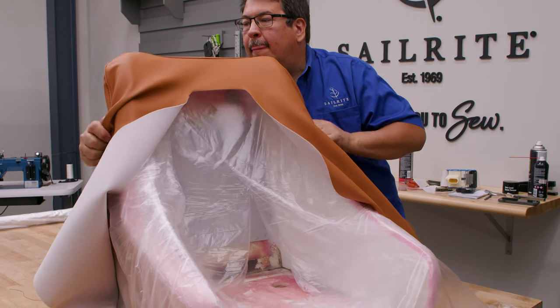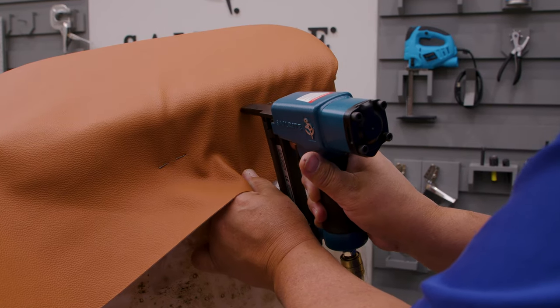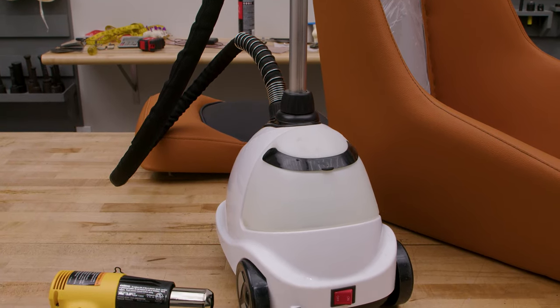Are you upholstering using a seating vinyl, and after fitting your cover over the foam do you notice a few small wrinkles? Did you know that using a heat gun, or better yet, a steamer, may help reduce those small wrinkles or loose spots in the seating vinyl?